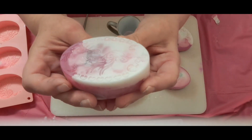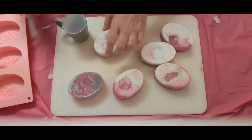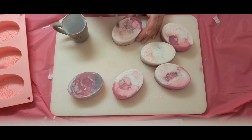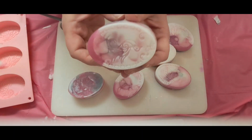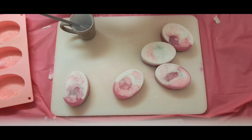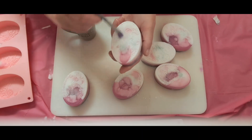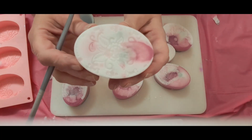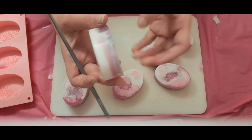I might need more of this glitter — we'll see. Very pretty. This is one of the flowers. These flowers would look really good displaying them in the bathroom.